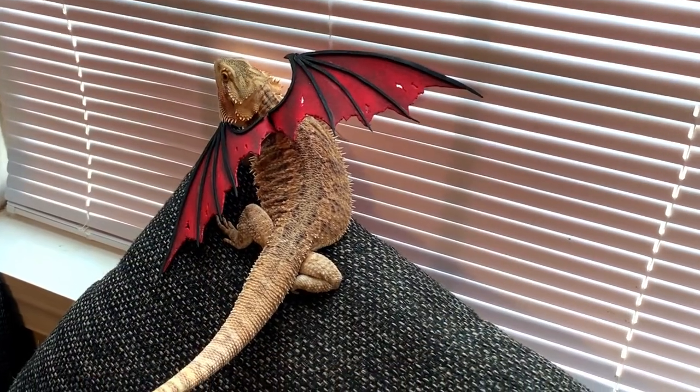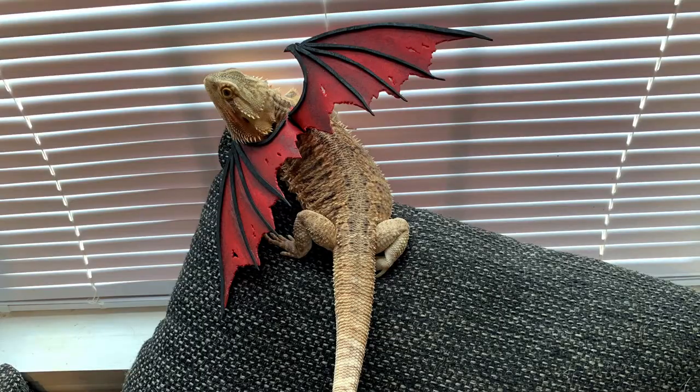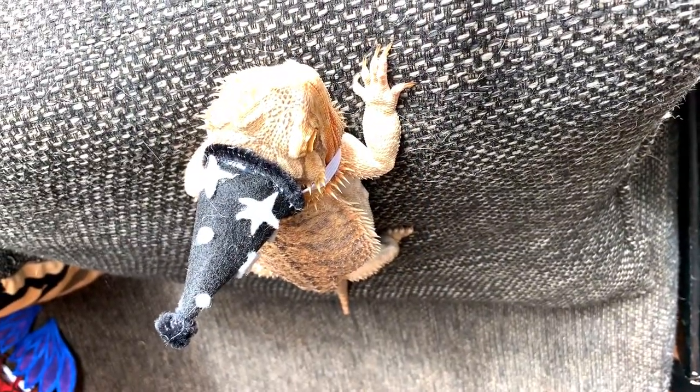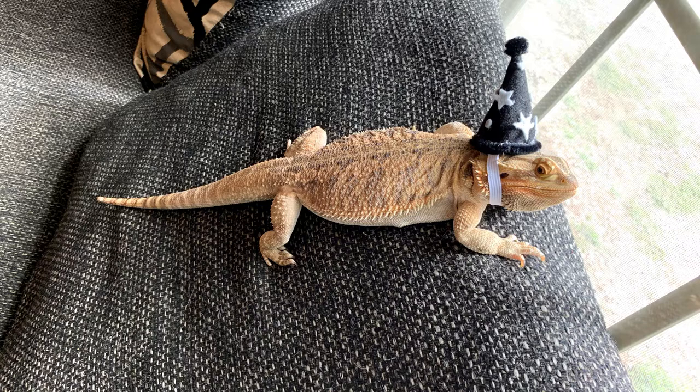The witch's hat took about 10 minutes — super simple. These are the finished products with Zazz wearing them. My absolute favorite is the first dragon wings; they look really cool and Halloween-y. The fairy wings are a little too big — I'd make them smaller next time. Zazz was okay with both pairs of wings but absolutely hated the hat. Please don't leave costumes on for too long; we don't want to stress out our animals. Each set took about an hour because I painted and did cutouts — straight from the tutorial it would probably take 30 minutes.